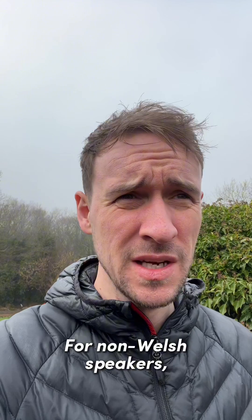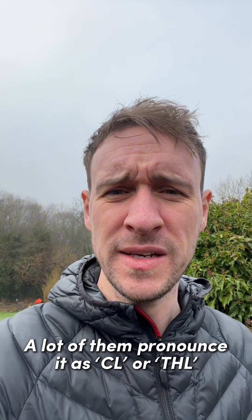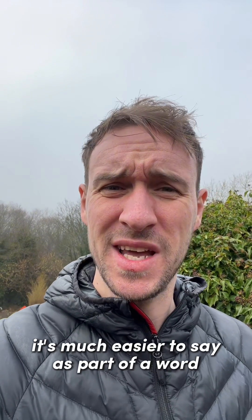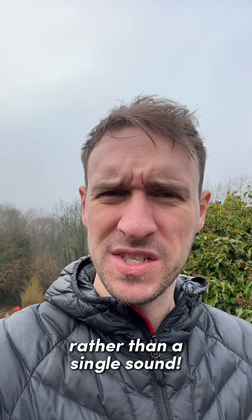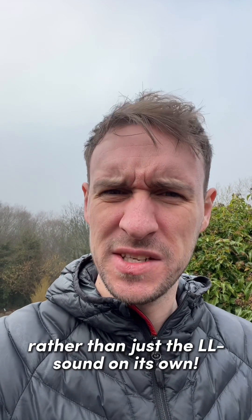For non-Welsh speakers, a lot of them pronounce it as 'cl' or 'thla'. But if we're going to pronounce it correctly, it's much easier to say as part of a word rather than a single sound. It's why in the alphabet we pronounce it as 'll' rather than just the ll sound on its own.